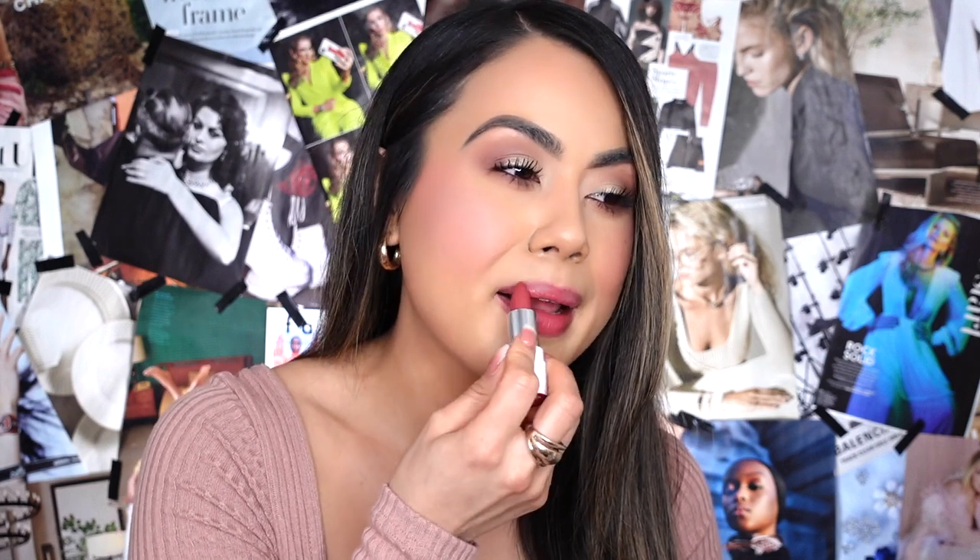It definitely has a satin finish. I'm going to go in and apply this lip color, going over it a few times. Love the pigmentation — it looks so, so pretty. Love the undertone. I thought it was going to be a little bit more reddish in the undertone, but we'll see once I'm done applying it. It's a mood for sure. I really like this lip color — it is really pretty.